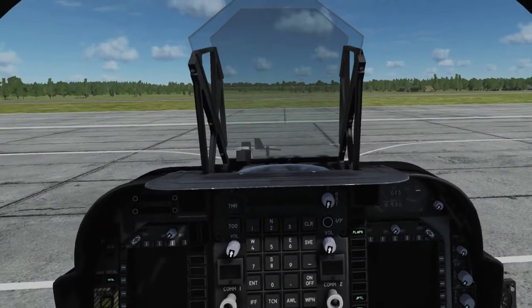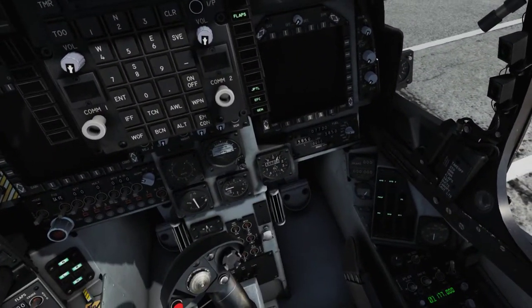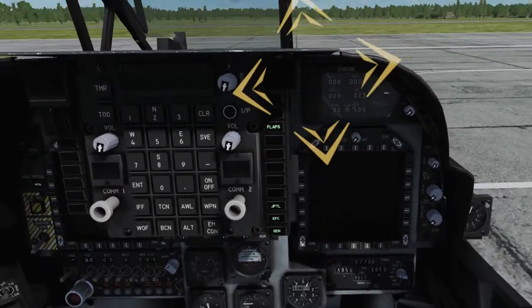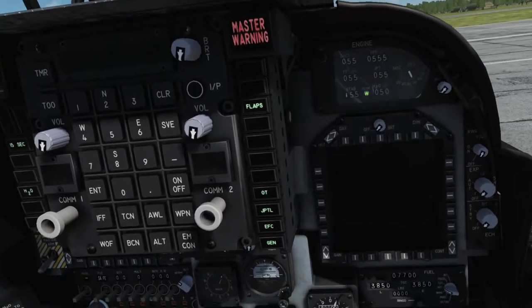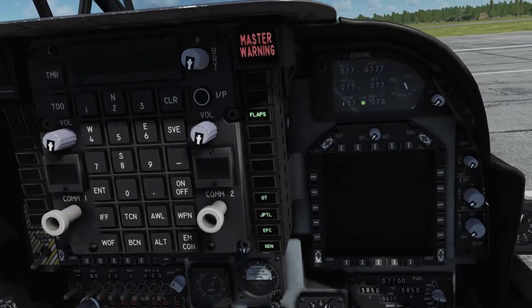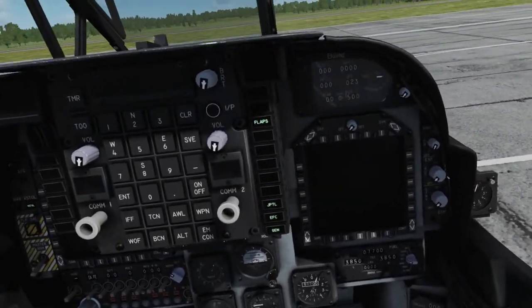Perform a built-in test, or BIT, of the engine display panel, or EDP, by pressing the BIT button at the upper left of the EDP. Watch for the tumblers to rotate through available numbers, and the overtemp, 15 second, and water flow lights to illuminate. After a successful BIT, all lights will extinguish, and the nozzle indicator will return to between 0 and 10 degrees.